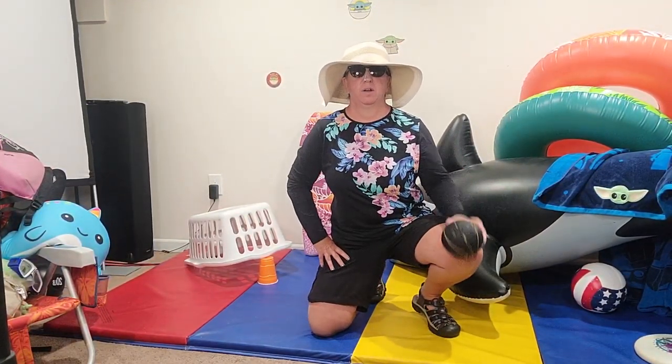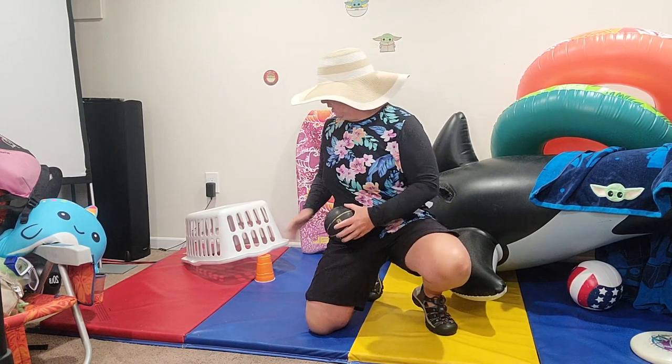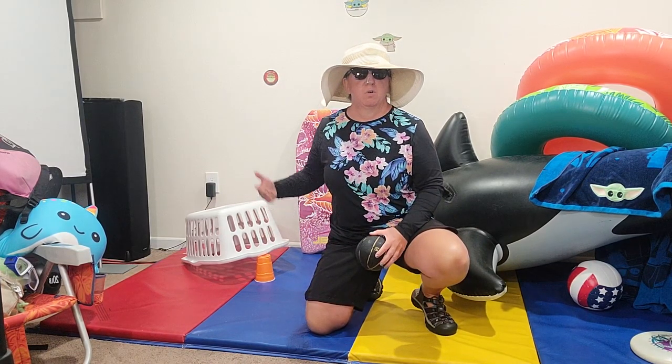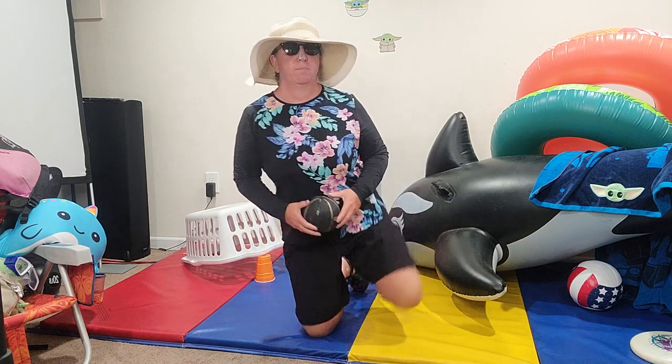Welcome to Field Day 2021. This game is called Mousetrap. You're trying to trap a water bottle or cup or whatever you have that's nice and light underneath a basket or a box.